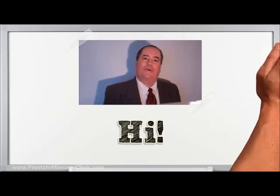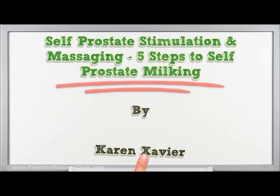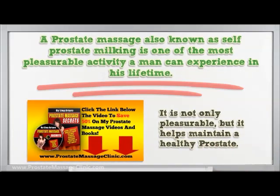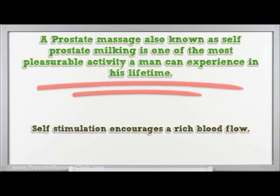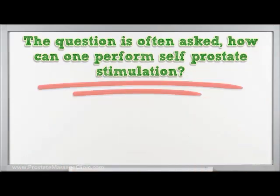I'm going to talk about self prostate stimulation and massaging — five steps to self prostate milking. A prostate massage, also known as self prostate milking, is one of the most pleasurable activities a man can experience. It is not only pleasurable but it helps maintain a healthy prostate. Self stimulation encourages rich blood flow and can also be used as a preventative measure against prostate cancer.